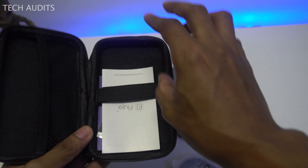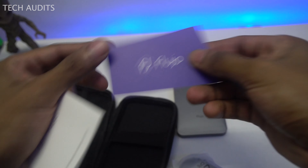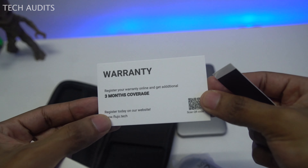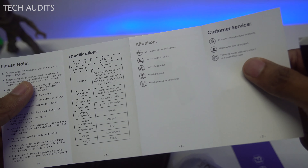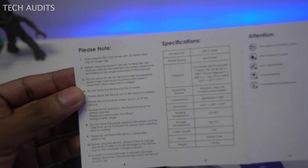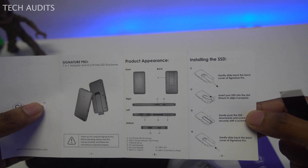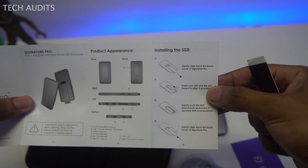Inside the protective case, we have a USB-C to USB-C cable, three screws and a screwdriver used to secure the SSD within the enclosure, a warranty card good for two years — three months extra if you register on the website — and an instruction manual showing product information and how to install the SSD properly.